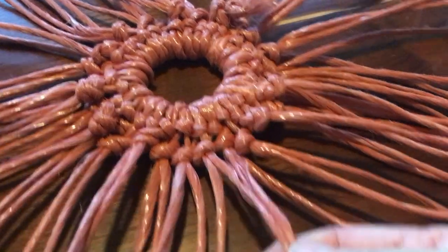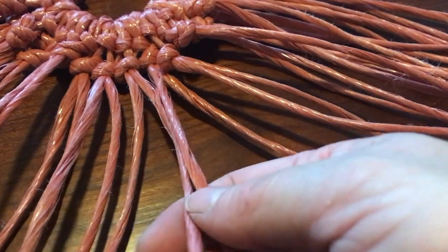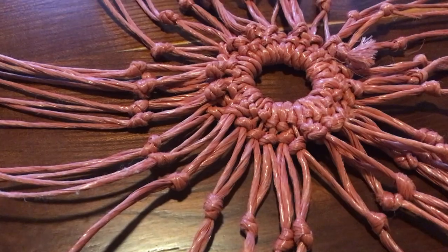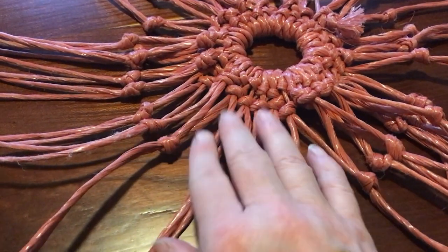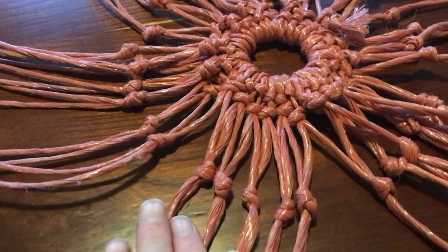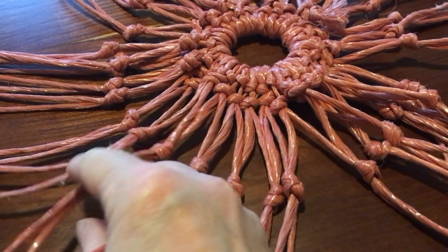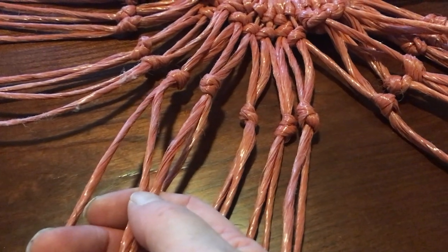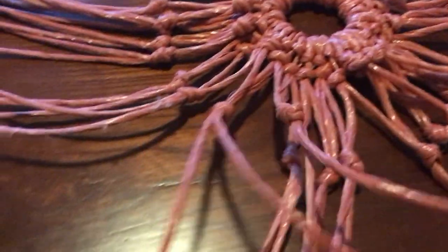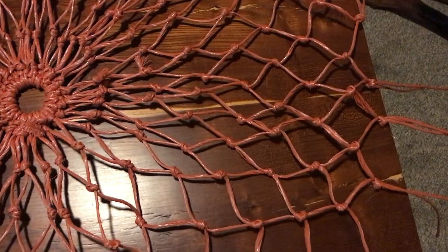Now the main process begins, repeating the same thing. Come out about two inches, take two neighboring strands, and put a knot in them right there. Once you get going you'll find it actually moves pretty quick and you can see the net pattern developing. Then take one strand from this pair and one from the neighboring pair and knot them together about two inches down — doesn't have to be perfect, just about two inches.